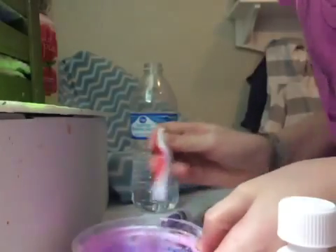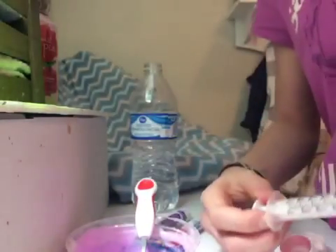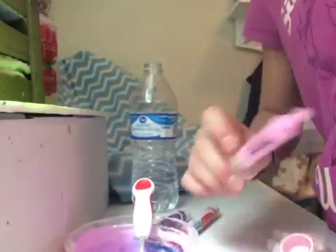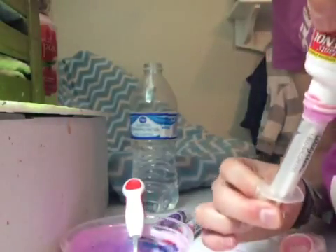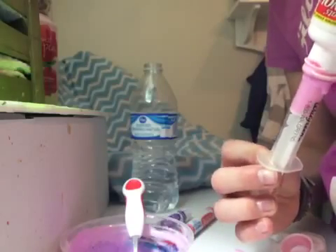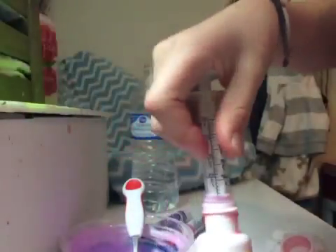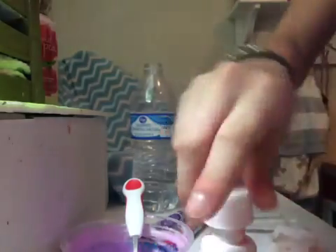I'm going to mix it in there together. Now I'm going to put it upside down like this and suck it up. There it is — medicine. And that's how you make medicine. Very quick and easy.